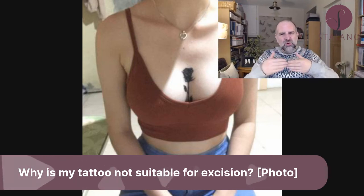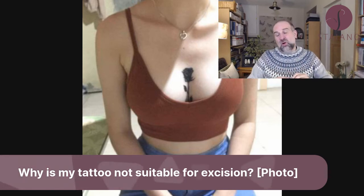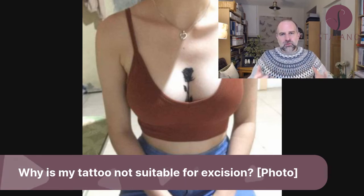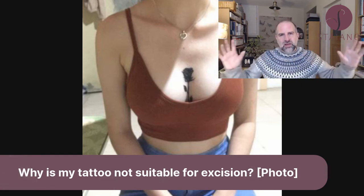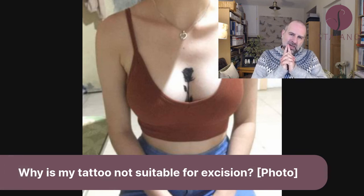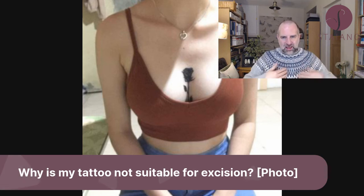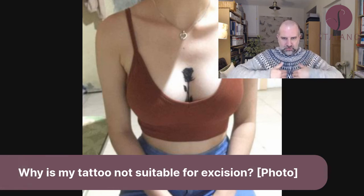Symmastia is where the breasts sort of merge into one — a 'uni boob' — a web between the breasts. It's a known risk after breast augmentation if the implants are too wide and the pockets merge into each other. It's a really hard problem to fix, and I would worry that removing this tattoo could potentially cause symmastia.